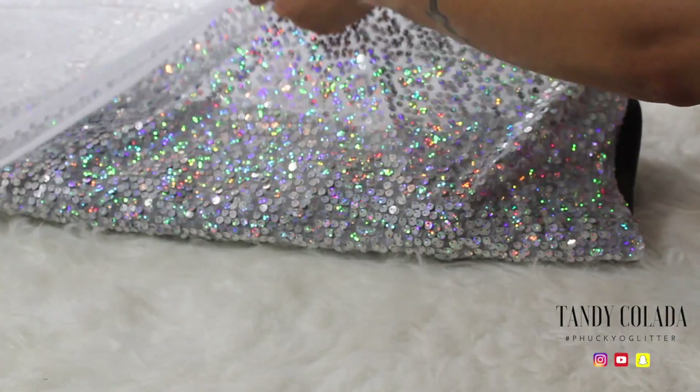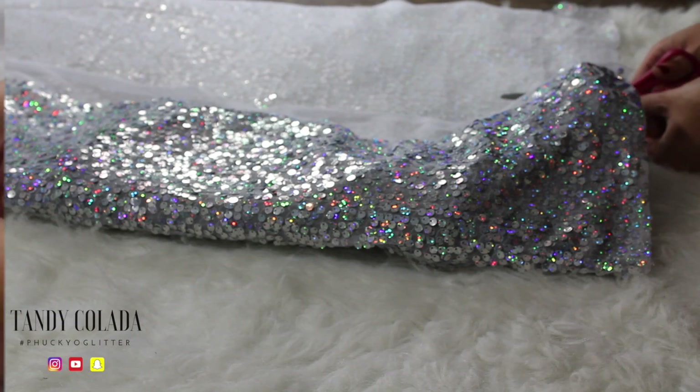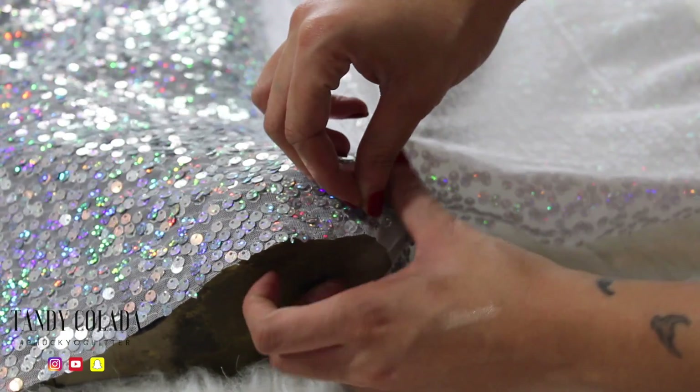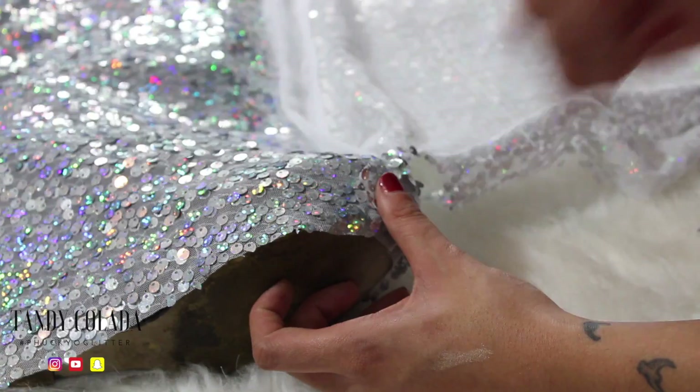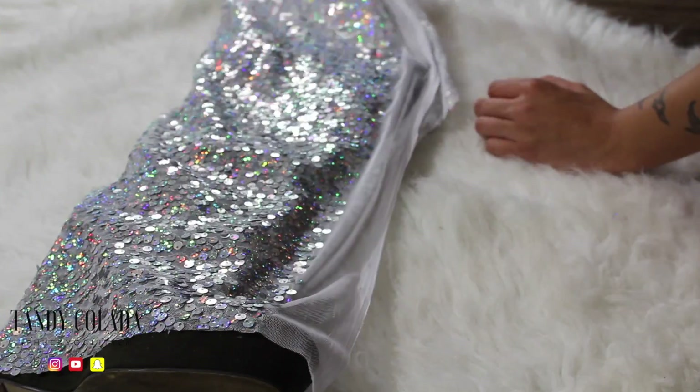You just want to take that fabric, make sure you line it up right, take that fabric over your shoe to line it up. As you can see here, I'm just going to make sure that's right — it's good — so I'll cut it, cut that all the way up.